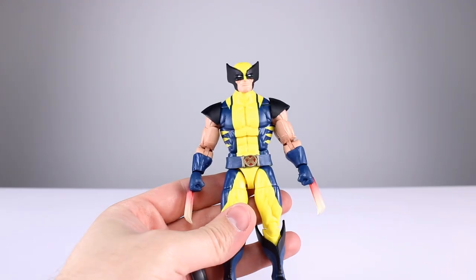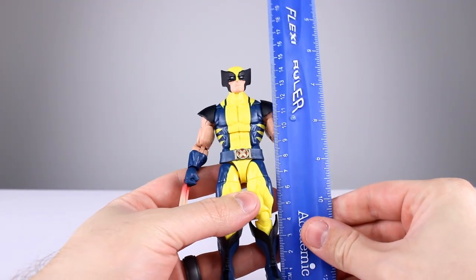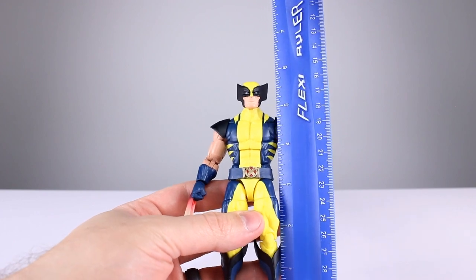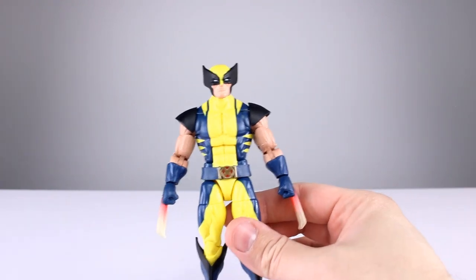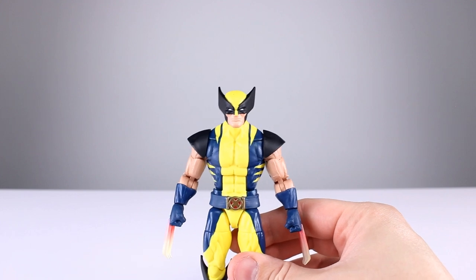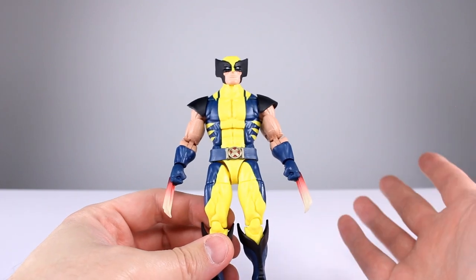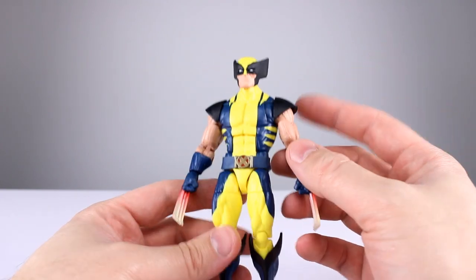Alright, we'll run the basics real quick. This guy stands just shy of 15 centimeters, that's gonna make him just shy of 6 inches. I do believe we have seen that head before — it's not the newest head, and if it is a new one it's very similar to an old one. The body is the standard Wolverine body with the shoulder pads, so he does have the better arms.